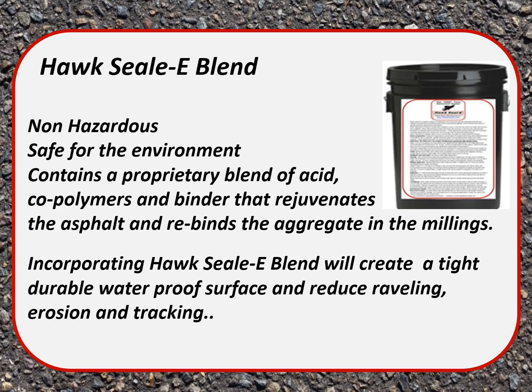Incorporating Hoc Seal Blend will create a tight, durable, waterproof surface and reduce raveling, erosion, and tracking.